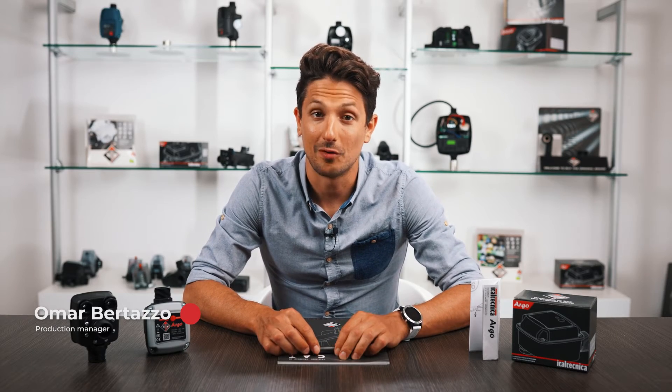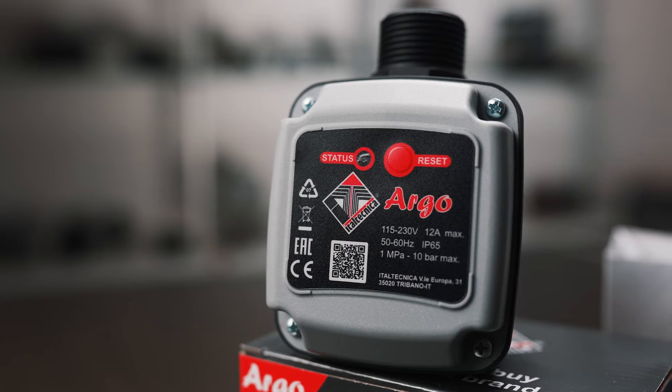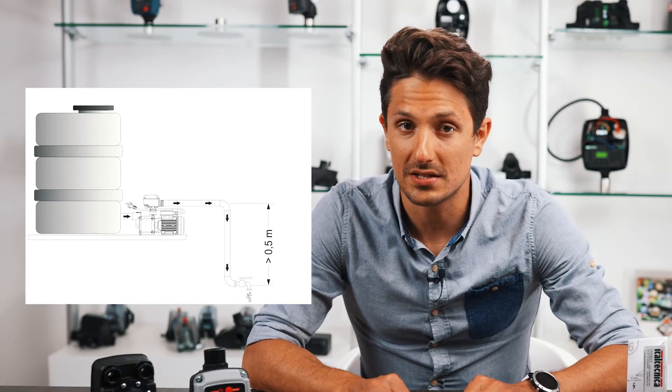Hello everyone and welcome to the technical appointment of the ItalTechnica world. Today we present Argo, the flow switch of the new generation, suitable for electric pumps, mainly used to fill in or to empty out water tanks in systems where it is necessary to start the pump in the presence of a spontaneous flow of water.